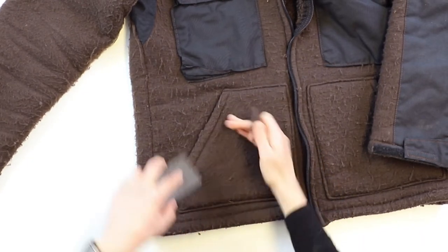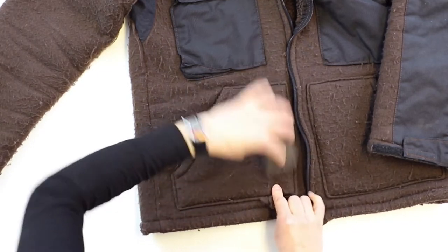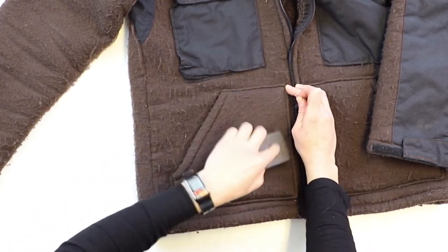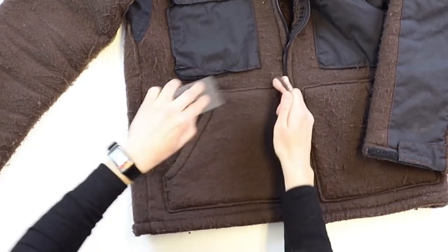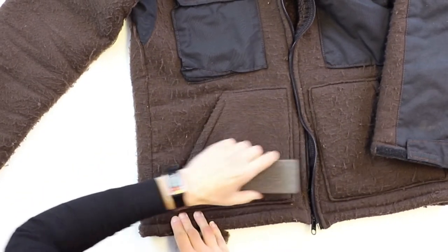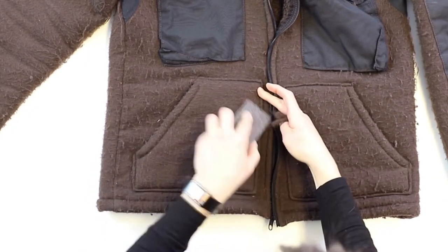You can use this on any number of garments. Sometimes you get a lot of t-shirts that get pilling around the armpits. Really a lot of polyester and wool garments tend to pill up the most, but it really doesn't matter the fiber content. You might want to go one direction over the garment and then go another direction — it kind of picks things up each way you go. You can kind of see comparing this side to that side how well that works.